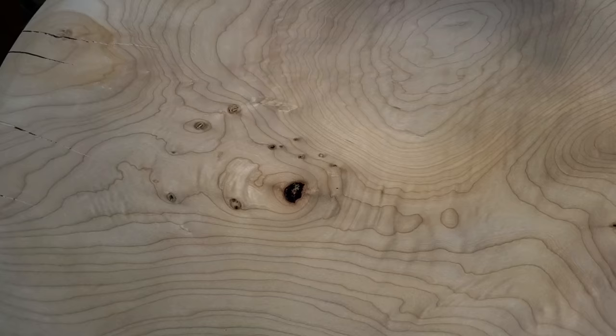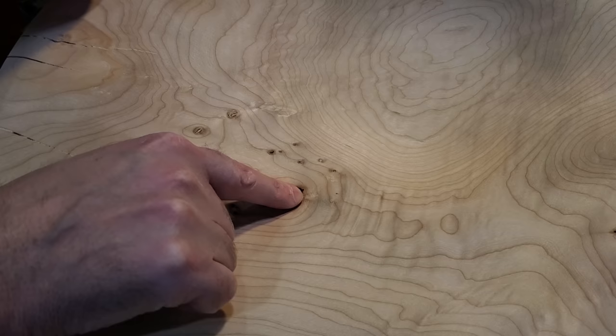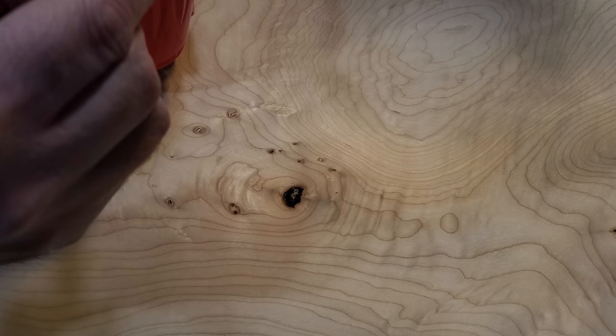I did have one little knot that had a little bit of rot in it, so I dug that out and filled it in with epoxy. I let that set up for about 6-7 hours before I put the first coat on.